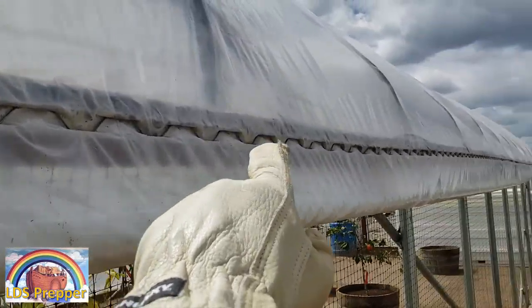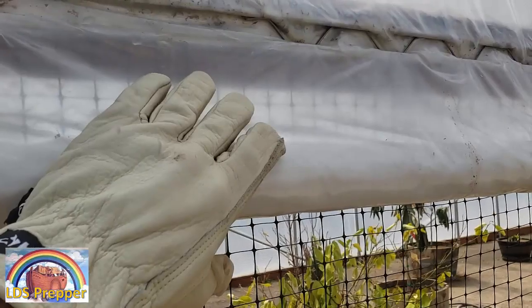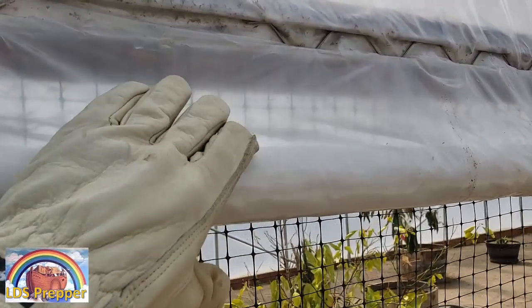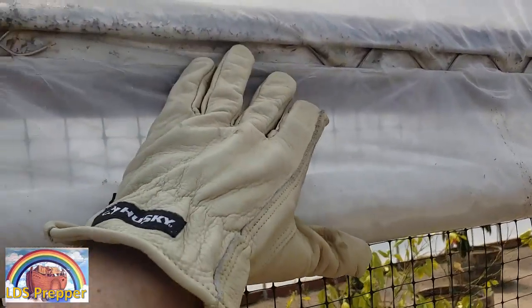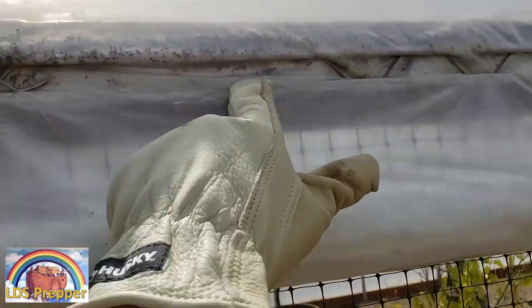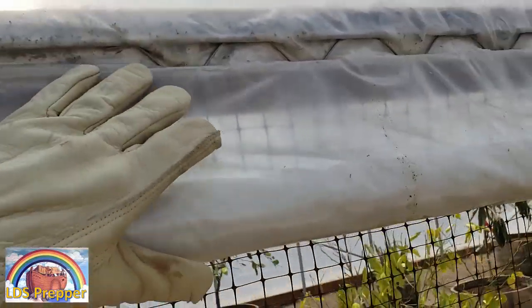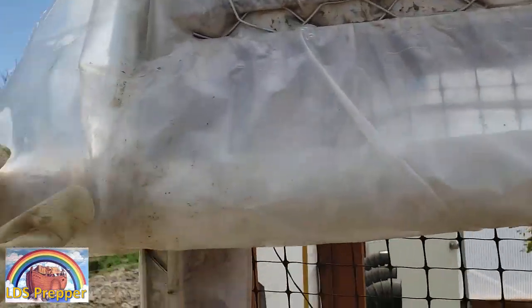Here along this ridge I have some openings so the air can come out and fill up the plastic when it's rolled down. Now I want to close this up, so I'm just going to get some strips of wiggle wire and put them right in here, so that the air is stopped and inflates the top but doesn't leak out the sides.